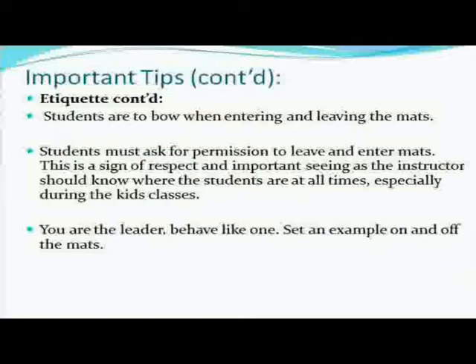You are the leader — behave like one. Set an example on the mats. If you don't do it, your students won't either. If you go in the bathroom without your flip-flops on, you can't expect your students not to do the same thing. If you want to make sure the mats are clean, do your best to keep them clean yourself. Common sense — it goes without saying.